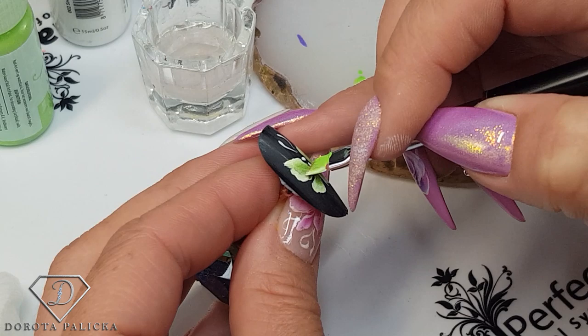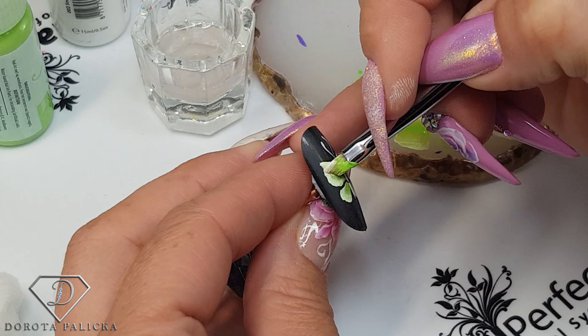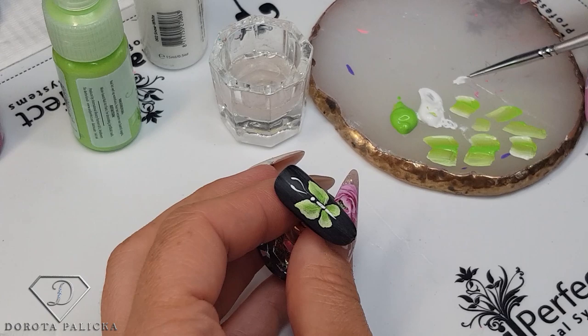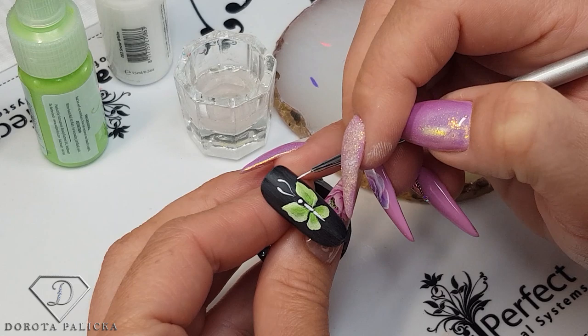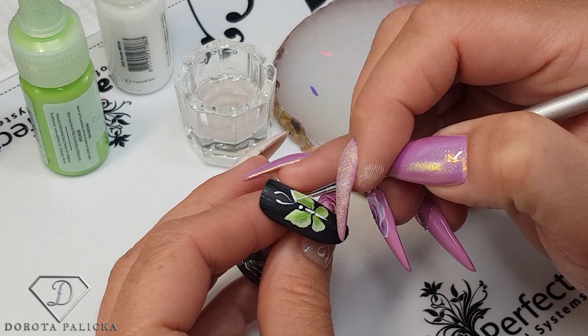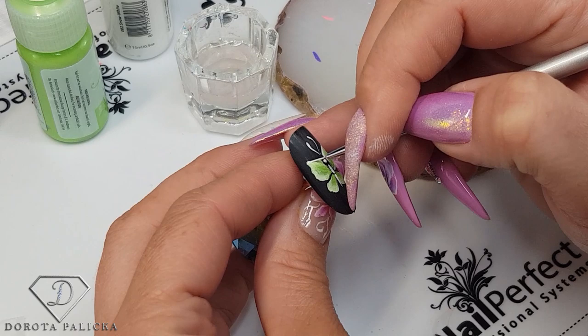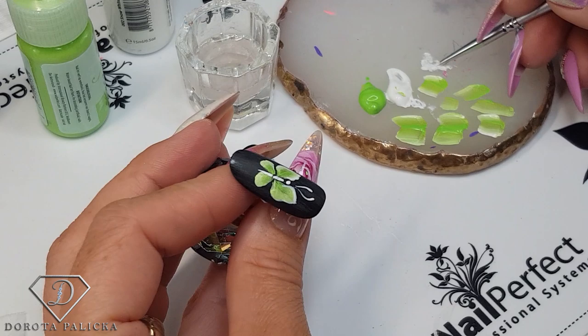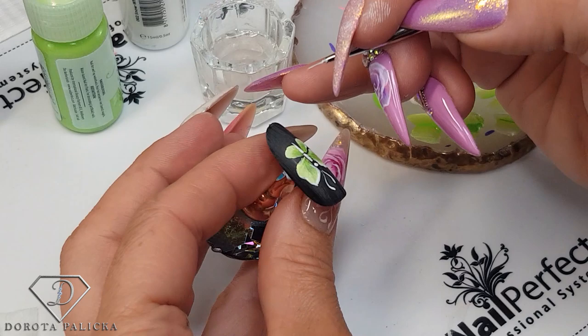One-stroke is definitely one of my favorite techniques because it always looks good on the nails. The butterfly is almost ready. We can take the fineliner brush and add a tiny bit more detail — just putting lots of water in the brush and touching up the edges. And what I love about one-stroke is that once we put the top coat on, everything pops out even more.